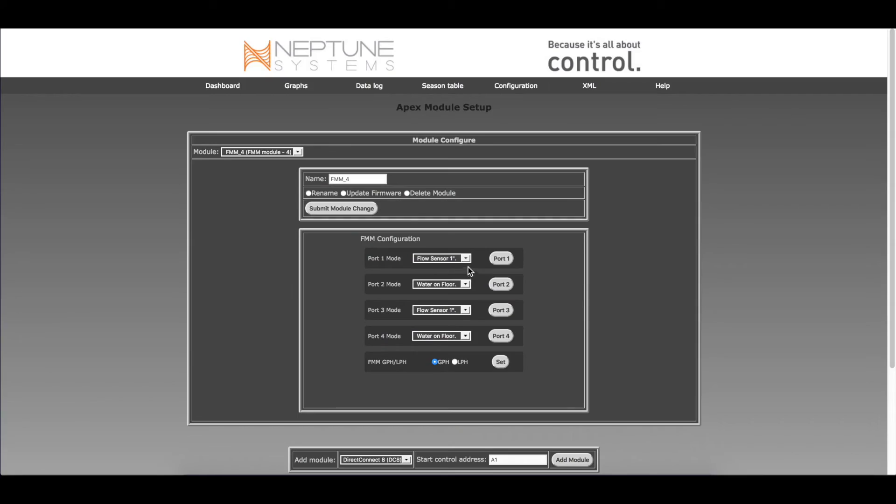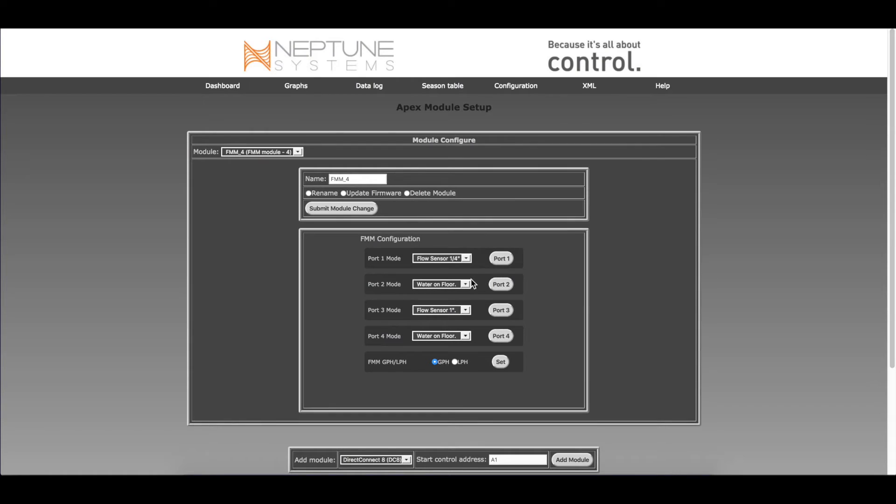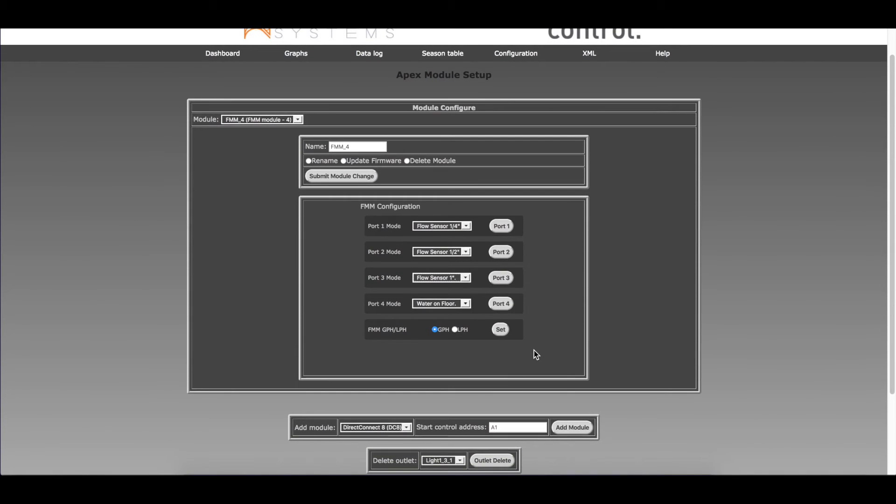In our diagram, port 1 was a quarter-inch sensor — select quarter inch from the drop-down menu, then click the port 1 button to configure it. Port 2 was a half-inch sensor — select half inch and click the port 2 button. Port 3 was a one-inch sensor, which is the default so no change is needed. If nothing is plugged into the FMM, the port default sensor is Water on Floor. You can choose to display the flow rate in gallons per hour or liters per hour; the default is gallons per hour.